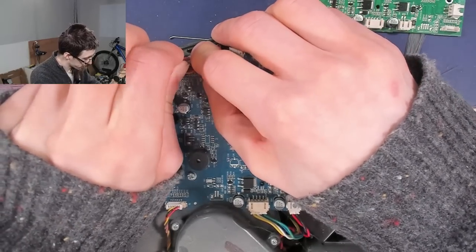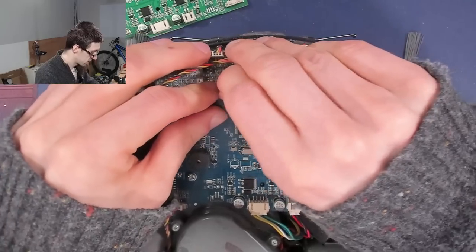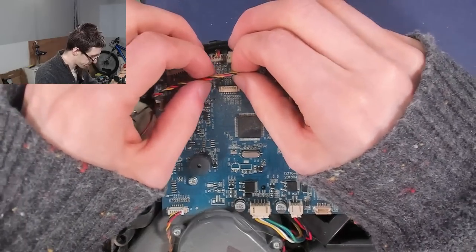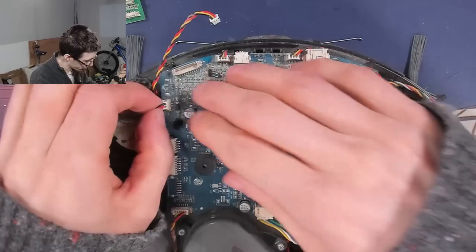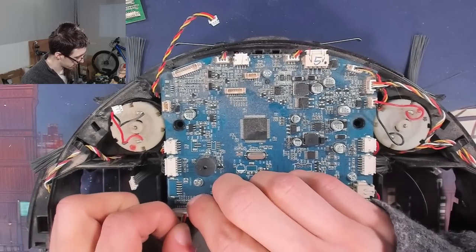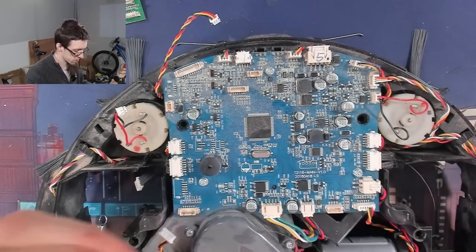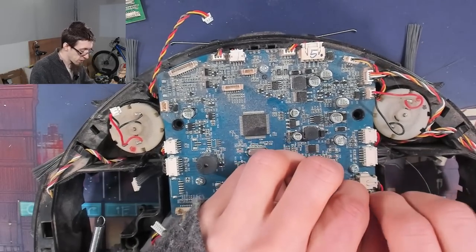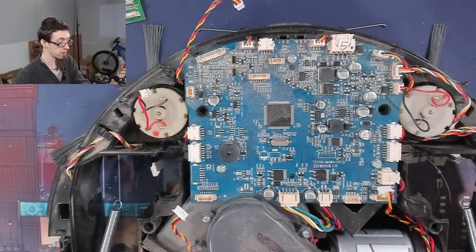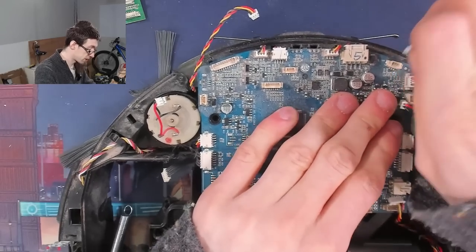Let's start pulling all these connectors off. I'll just walk all of those out and stab them into the new board as I go where I can, just so I can keep track of what's gone where. One of the advantages to recording your own work is if you lose track of something, you can review your own footage and see where stuff was plugged in. If you don't have a camera rig, I recommend just having your phone on hand and taking pictures as you go — you'll have a photo album showing step by step how you took it apart.